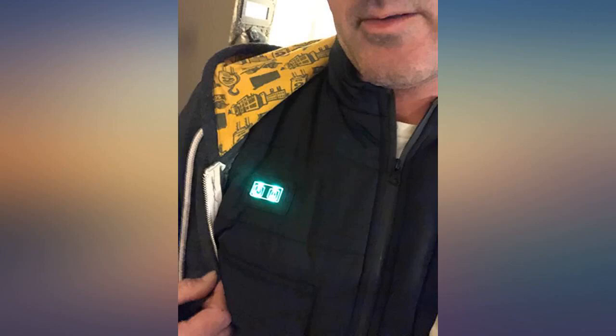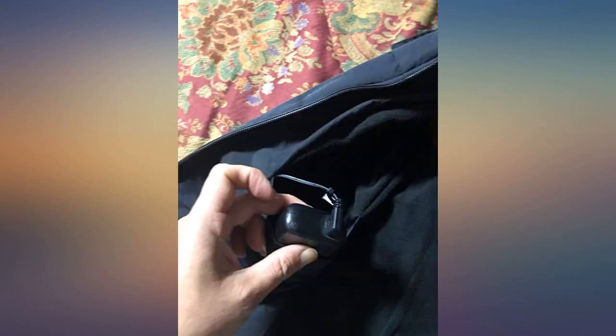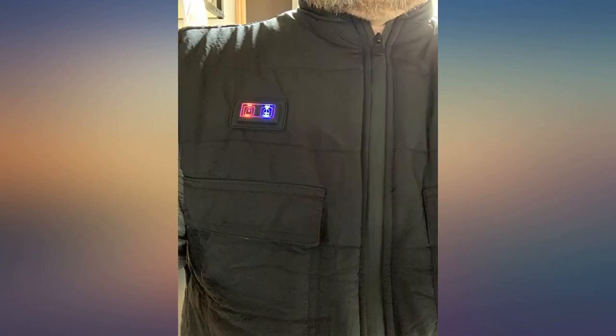I got this heated vest for my husband — he's been wanting one for a while. However, you will need to provide your own power bank for this vest, which is okay because I saved some money this way and I already have a nice lightweight power bank.